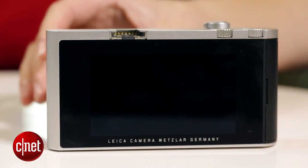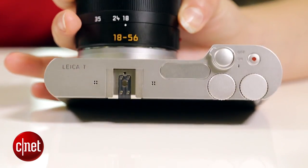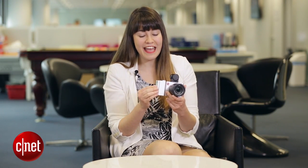Basically, the only parts that are added onto it are the pop-up flash, the two control dials at the top, as well as a 3.7-inch touchscreen at the back, and a little flap here for inserting your memory cards.